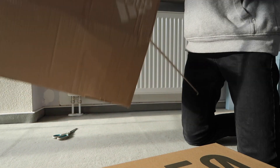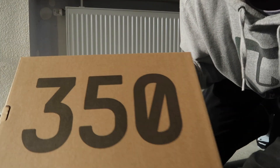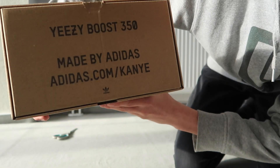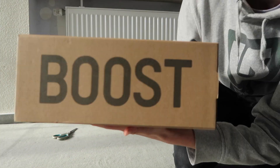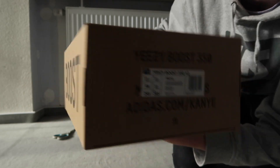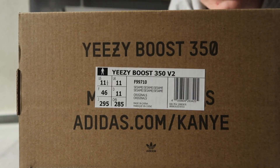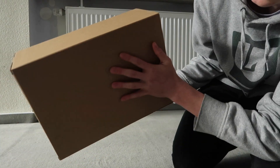Nothing else in the box, so we're gonna put the shipping box to the side. Here we have the Yeezy 350 shoe box — it's just a normal Yeezy 350 box. Yeezy Boost 350 made by Adidas, adidas.com, Kanye. On this side it says Boost, and you have the tag so you can see everything.